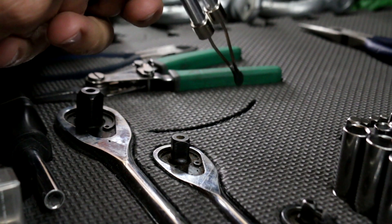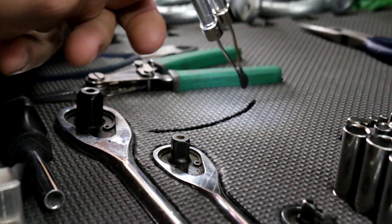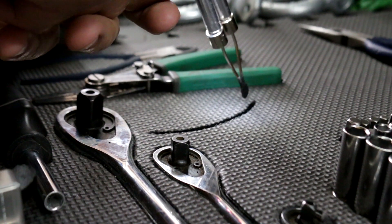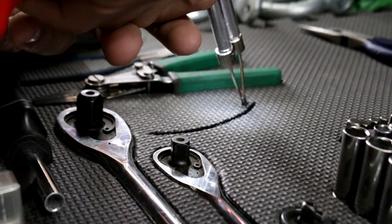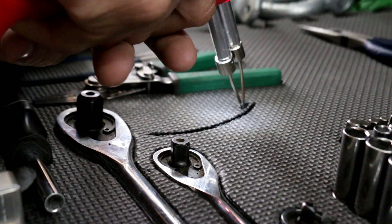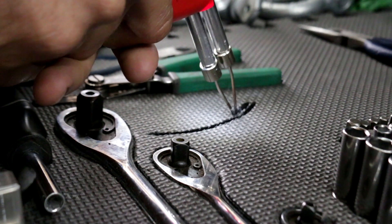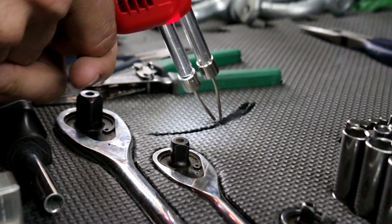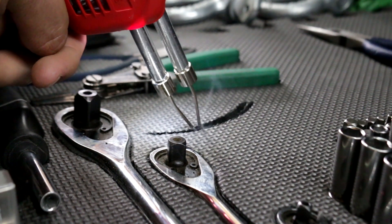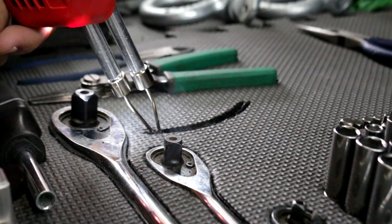So we got one done - you just keep coming in here and cutting. Give it a second to heat up. The beauty is you can cut as shallow or as deep as you need it. It just depends on how big the tool is. If the tool is bigger, cut deeper. If the tool is tinier, just cut shallower.